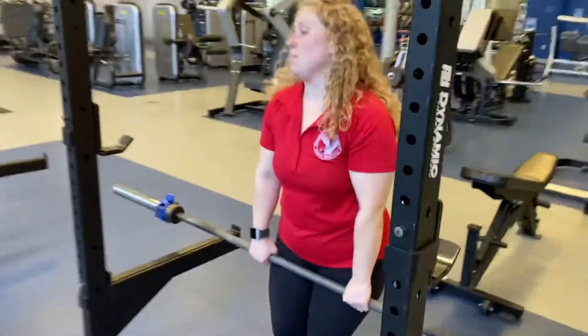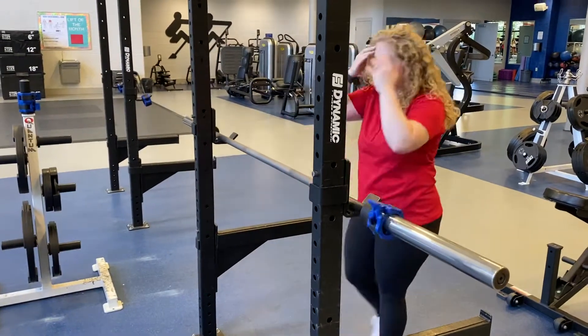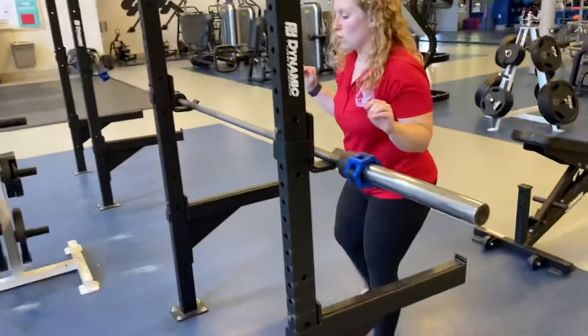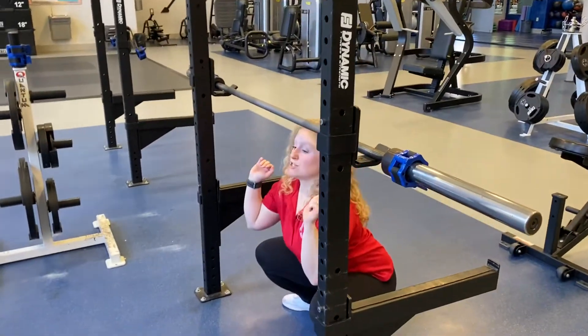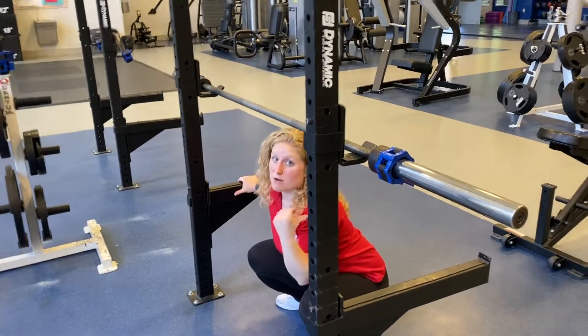We're going to bring the barbell back up and rest it in. The point of our spotting bars is so that if we were to do a squat and had to drop the bar, this would catch the bar instead of it rolling and possibly hurting someone.